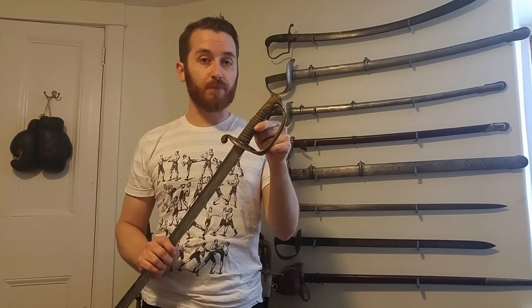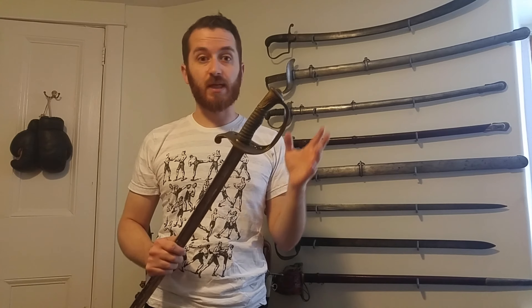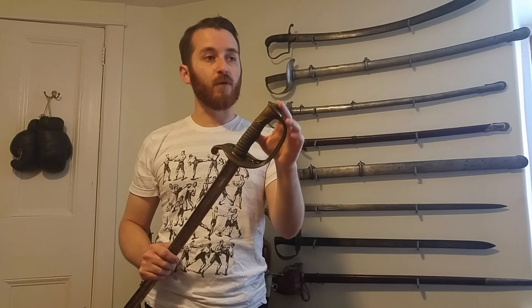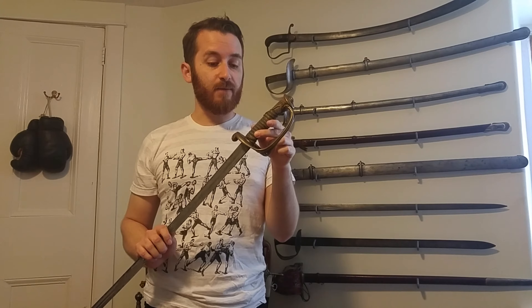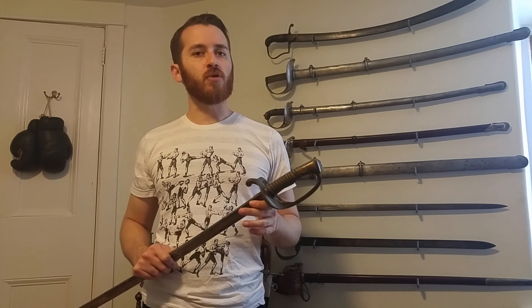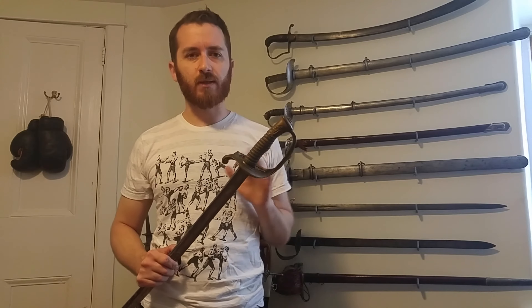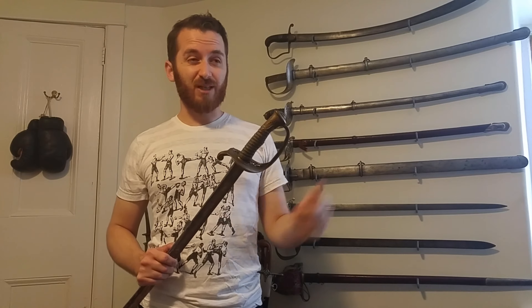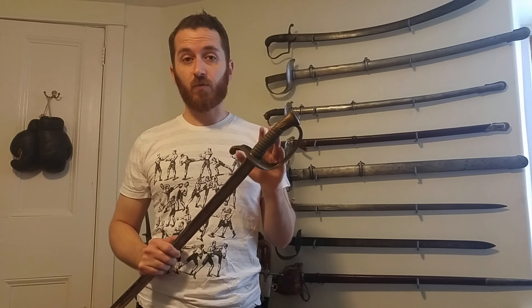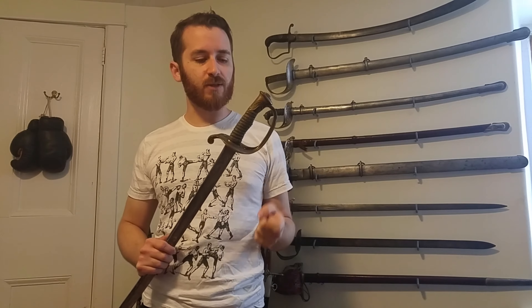The big difference is on the grip material. Most 1850 swords or sabers have a wooden grip covered with shark skin, which is interesting because most French swords don't have shark skin — they have horn grips. But most of the American ones use shark skin. According to the regulations, they were actually supposed to use seal skin to cover those grips, but I've rarely seen any covered with smooth leather. I'd say probably 80% or more of 1850 sabers I've seen are covered with shark skin.